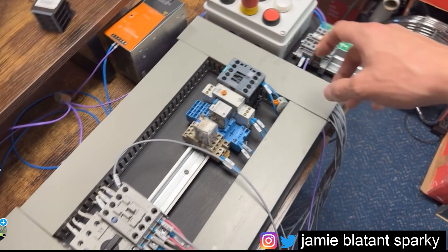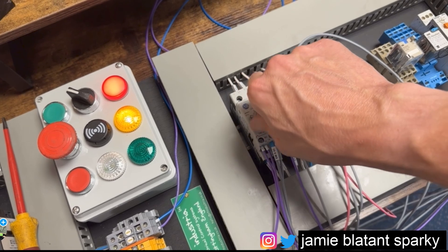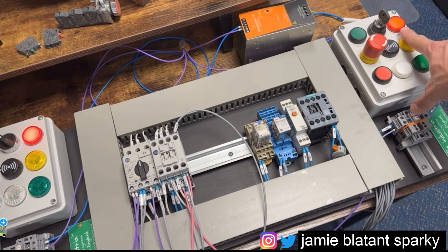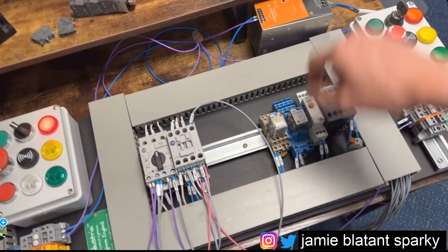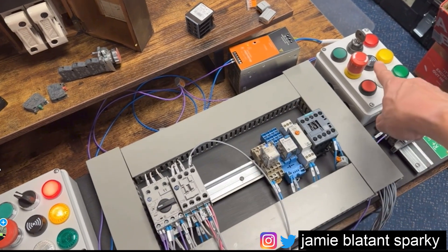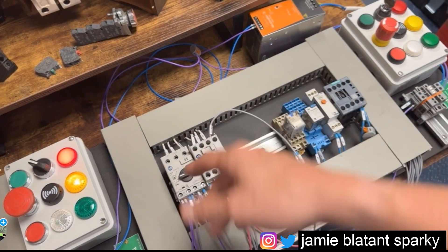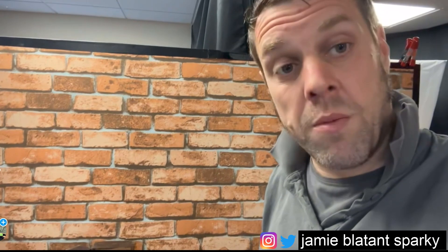After adding the overload auxiliary blocks with some jiggery-pokery: press green and the contactor pulls in; press stop and it drops out; press green again and it pulls in — but if the overload trips, the contactor drops out and the running lamp goes off. I've also added a trip indicator light so when the overload trips you get a trip lamp. When you reset, the trip lamp goes off. Now the full sequence works: start, stop, start, motor trips — lose the running light, gain the trip light. Full visual indication before you even open the panel.